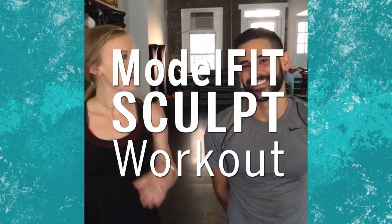Hey everyone, I'm Christine with Health.com, and today in honor of Fashion Week, we're here at Model Fit.